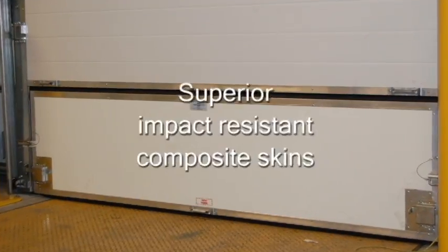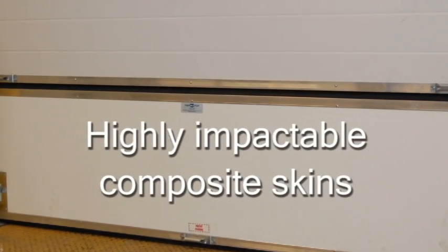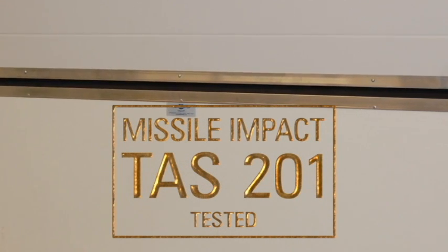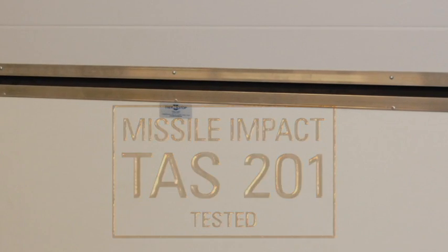The Brake Free bottom panel is extremely impact resistant. It is made with composite skins and reinforced with an EPS foam core. In fact, it has been tested with the missile impact test TAS-201 of the Florida Building Code and was found to be compliant with this rigorous testing.